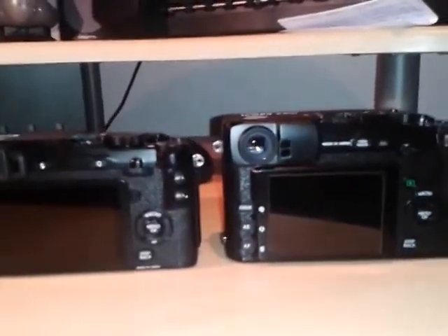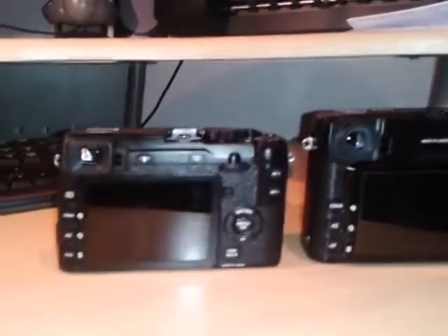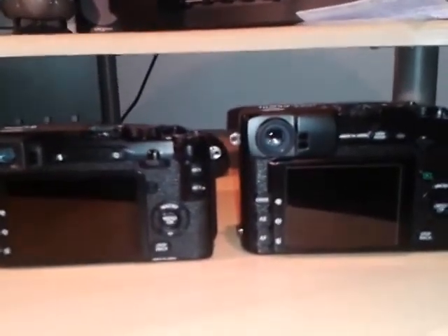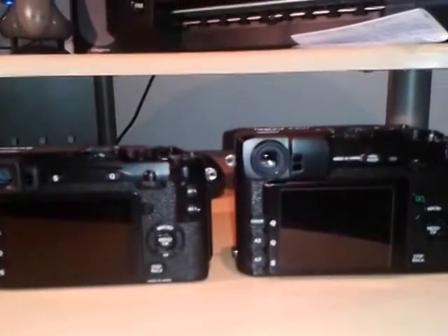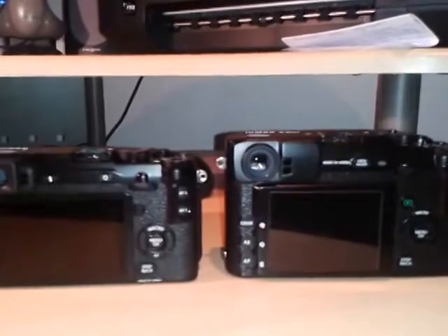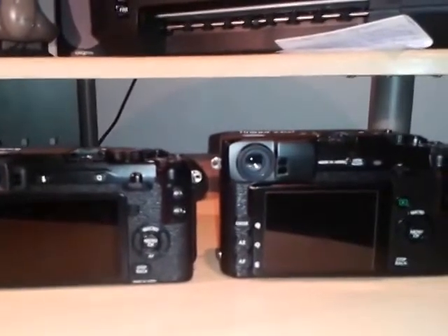First I'll apologise for the quality of the video and the light. I'm filming this on a Samsung smartphone — it's an old one — and it's very dark here in England at the moment in the middle of winter, so again my apologies for that.